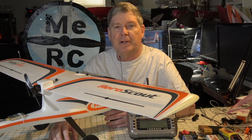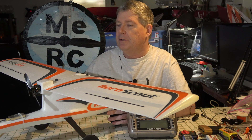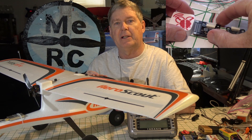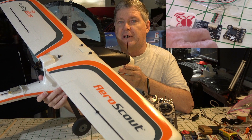Hello, this is Dave from ERC, and if you haven't been to my channel before, welcome. Glad you could make it. Today we're going to go ahead and install the Brain FPV Radex Flight Controller into this HobbyZone AeroScout.